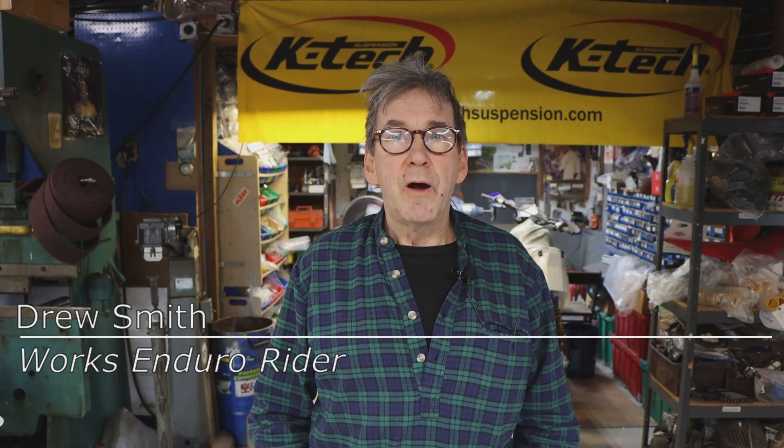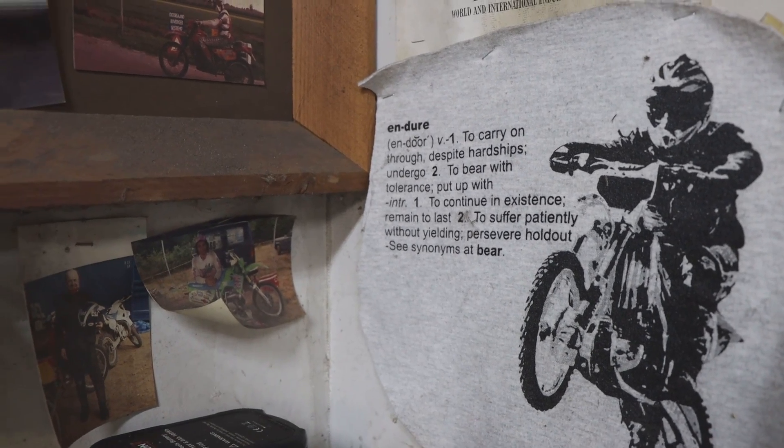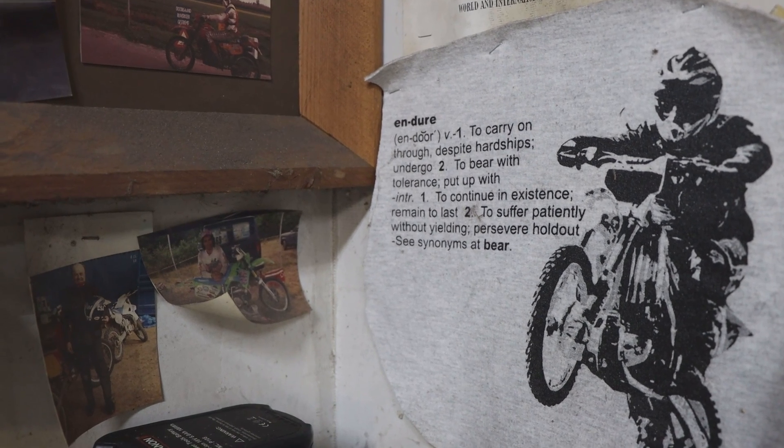Drew Smith here. I'm the owner and proprietor of Works Enduro Rider. I started at a pretty young age. I was competitive, and by the time I was 15, when I went to the race, I went to win the race. I rode the ISDE 20 times, which is pretty unusual.